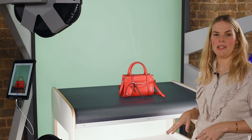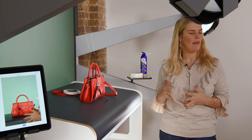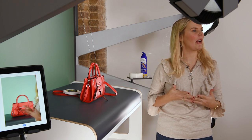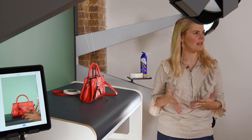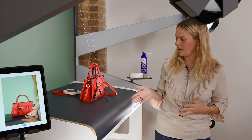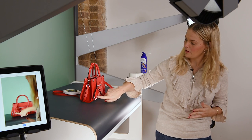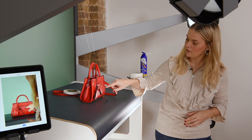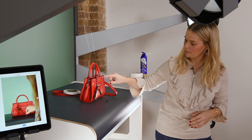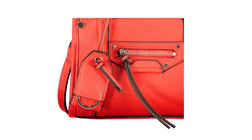My next shot is going to be the detail shot. When shooting the detail shot, have a good look at the bag and think about what it is you actually want to highlight — what is the main detail you want to show off. In this case with this red bag I think the key things are the tag and the zip. So a nice detail would be a crop into that, keeping the bag in the same position.